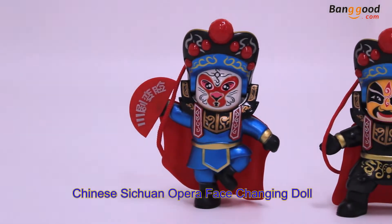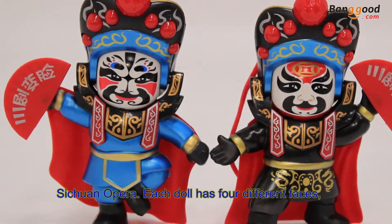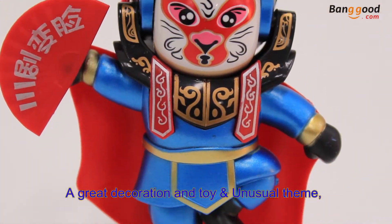This is the Chinese Sichuan opera face-changing doll, from Chinese traditional art and folk custom. Each doll has four different faces. When you press the head, it will change the face — very vivid and special. It makes a great decoration toy.